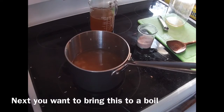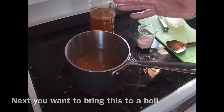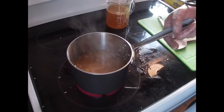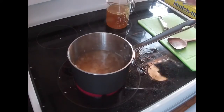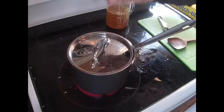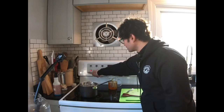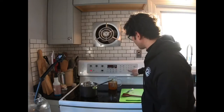Go ahead and bring the heat up, because what you want to do now is bring everything to a boil. Once you have some boiling action going on — and that's exactly what we have — put on the lid, turn down the heat so it just runs with a very low simmer, and set a timer for 20 minutes.